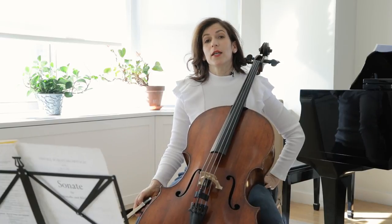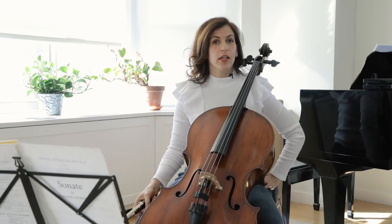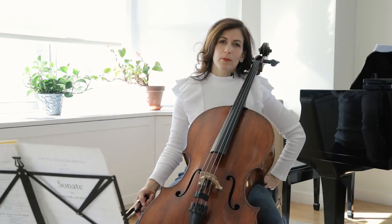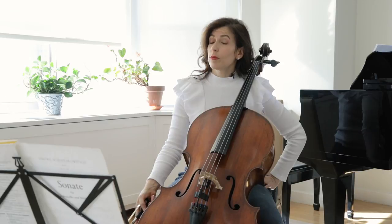Hi everybody. Today I'd like to speak about the Shostakovich Piano and Cello Sonata, Op. 40 — a great, great sonata that many of us perform regularly.